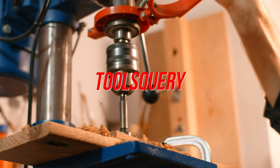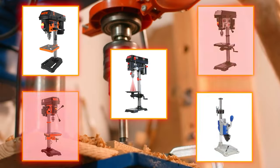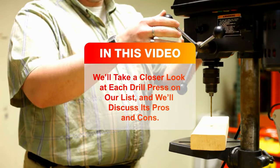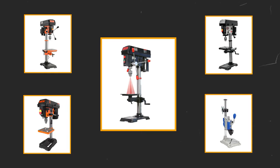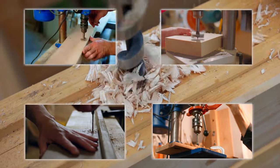A drill press is an essential tool for any woodworker, but with so many different models on the market, it can be tough to know which one to choose. In this video, we'll take a closer look at each drill press on our list and discuss its pros and cons. We'll also give you our recommendations for the best drill press for different types of woodworking projects.